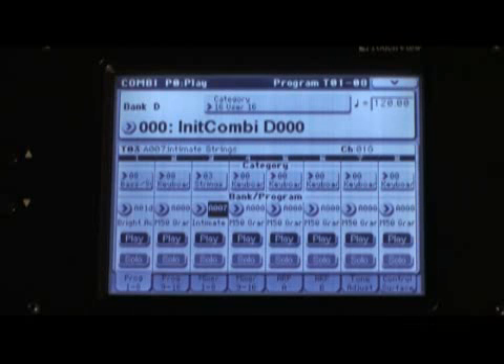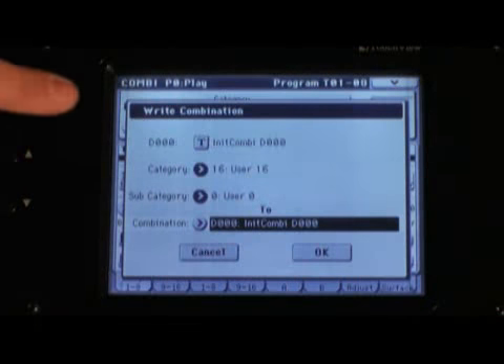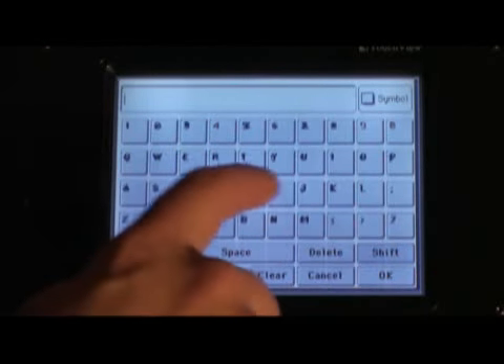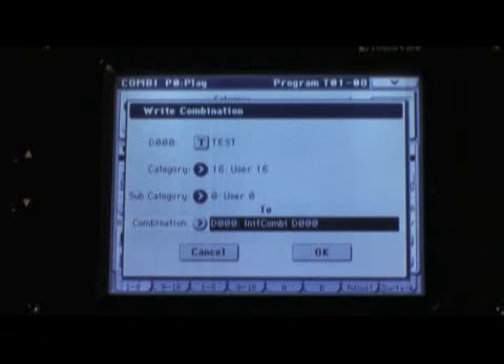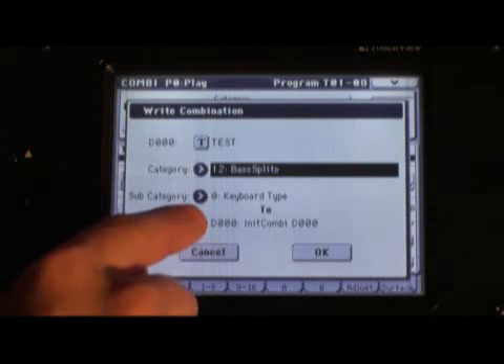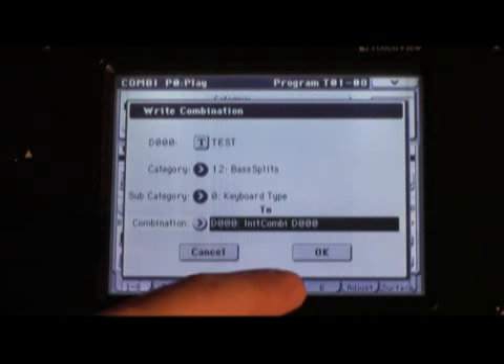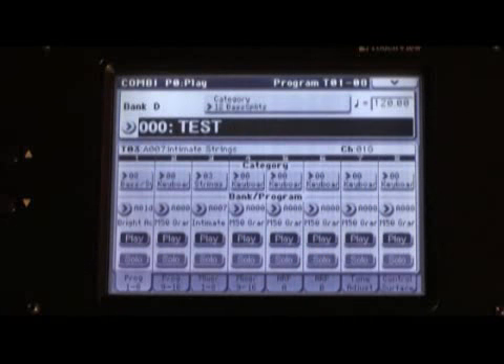Now we've got our combi pretty well constructed with sounds. To save it, we could just hit the Record Right button in the sequencer controls, but we want to go deeper — touch the drop-down menu in the upper right-hand corner and select Write Combination. Touch the little T to give it a name; I'll call it Test. Then give it a category — something like Bass Splits — and a subcategory if you want, then specify exactly where to put it. Touch the bank field, press a bank button, type in a number, and give it the exact address. We'll keep it in the D bank at zero. Touch OK. Are you sure? Yes. Now your combi is saved, and the next time you turn the keyboard off and on again, it'll be right where you left it.